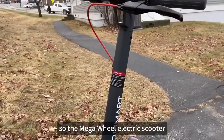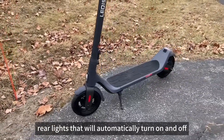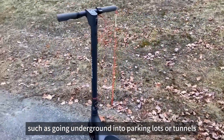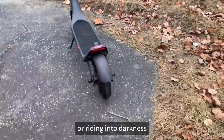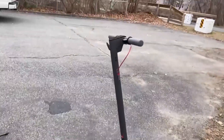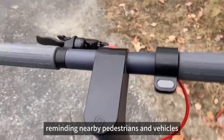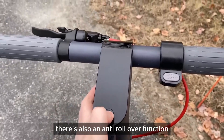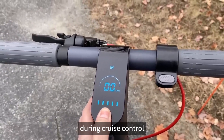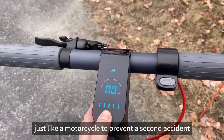The Mega Wheel Electric Scooter has intelligent light-sensitive front and rear lights that automatically turn on and off according to the riding environment, such as going underground into parking lots, tunnels, or riding into darkness — a unique feature. Left and right turn signals light up and blink on the corresponding side when the rider turns, reminding nearby pedestrians and vehicles. There's also an anti-rollover function that automatically cuts off the power when the scooter tilts more than 45 degrees during cruise control, preventing the scooter from continuing to operate after falling — just like a motorcycle — to prevent a second accident.